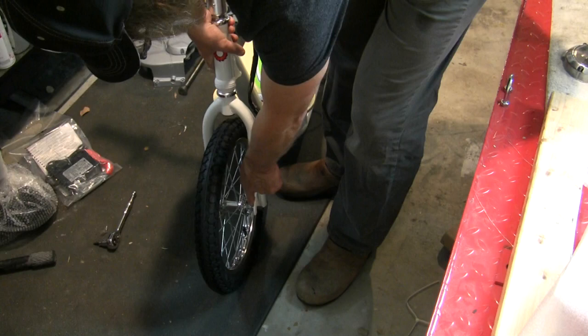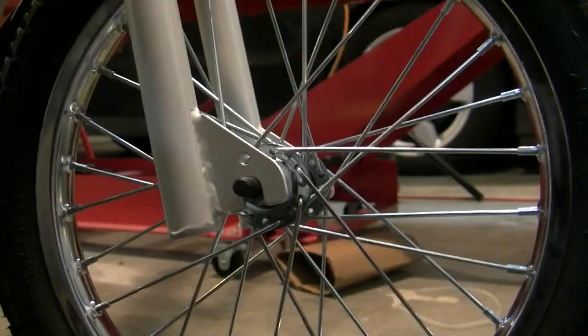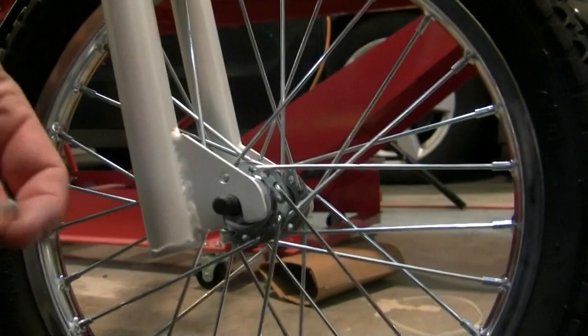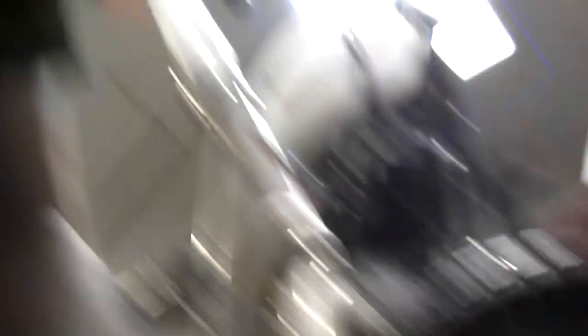Simply align the wheel inside the fork on both sides. When you put the washer on, you have to have that little hook in the hole in the fork — that's in case your nut loosens up, so the wheel will not fall off when you're doing wheelies! Then just put your nut on. I'm doing it left-handed and that's not working out for me. Same on the other side.